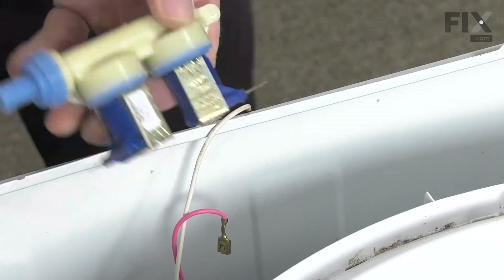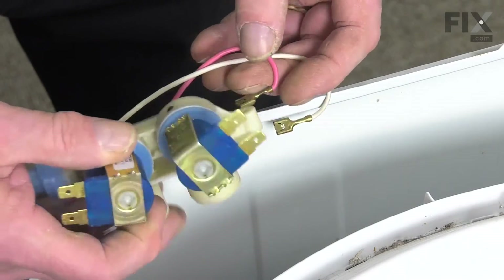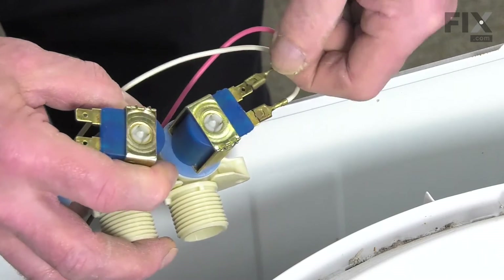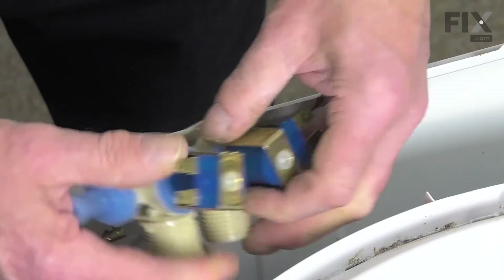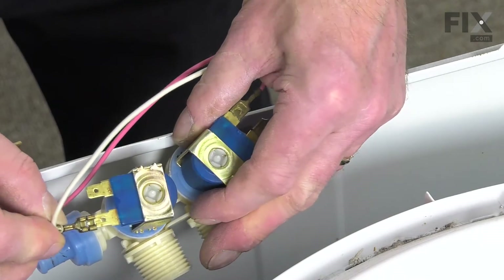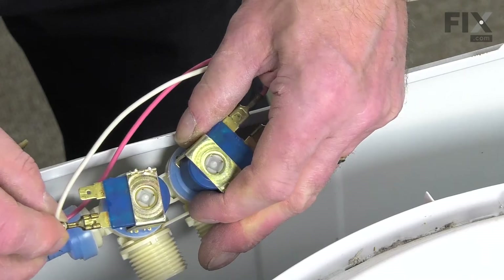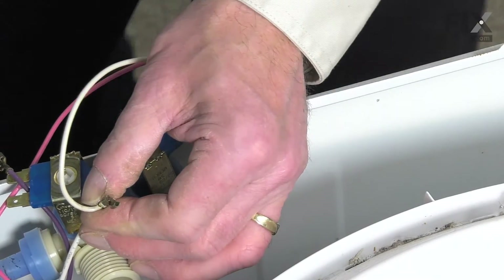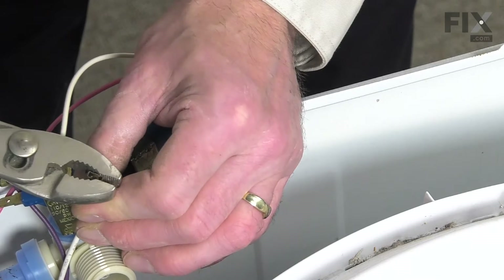We can discard the old valve. Then we'll reconnect the harness to the new valve and make sure those terminals fit nice and tight, and if they don't, we'll just take our pliers and give them a little crimp.